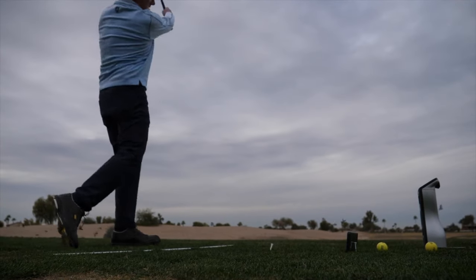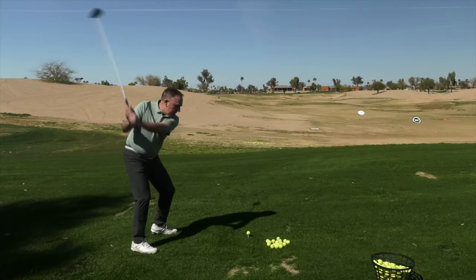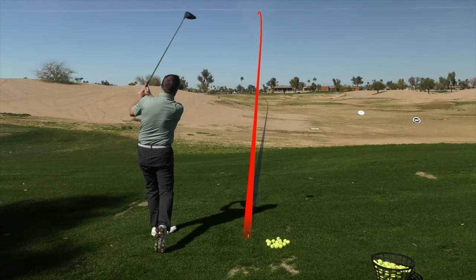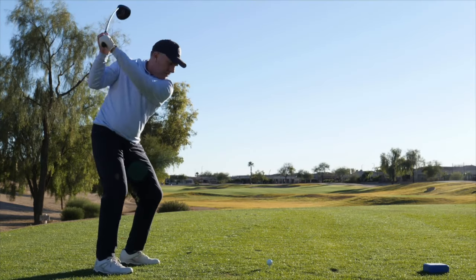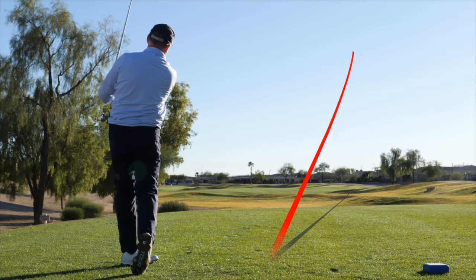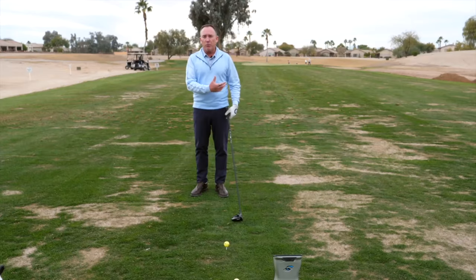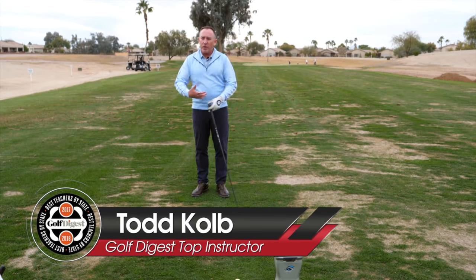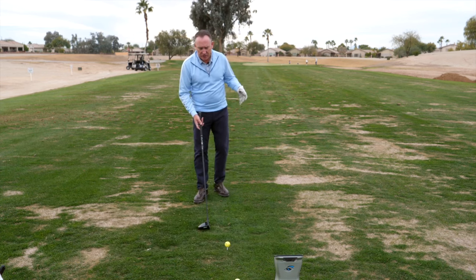I'm going to show you how my three-step backswing sequence gave a 70-year-old former Division 1 athlete 20 more yards on his drives. Distance in the golf game is important, and one of the ways to get more distance is to lengthen our swing. As we get older we lose flexibility and have previous injuries — we don't move like we used to. The more we can turn, the more hip turn we can have, the longer we can make the backswing.